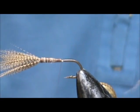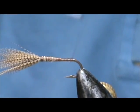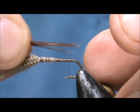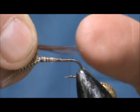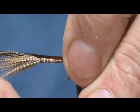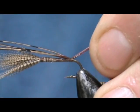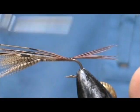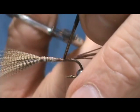I'm going to bring the thread back to the bend of the hook and put the tail on. The tail is pheasant tail fibers, and I want the tail to be the size of the body up to the wing — about four or five fibers. I'm going to give it a wrap underneath and bring it up to where we cut off the last wing material.